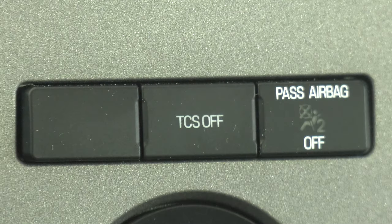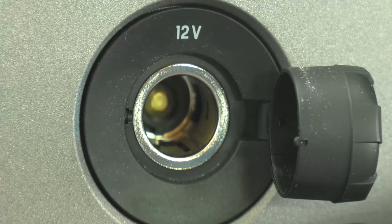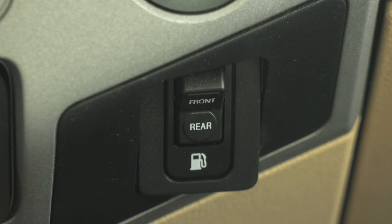To the right of that, your traction control system and a light letting you know if the passenger airbag is on or off. Here is a 12-volt outlet for something like a GPS or charging a phone. Directly below that, you'll find this switch that allows you to select your front or rear fuel tank.